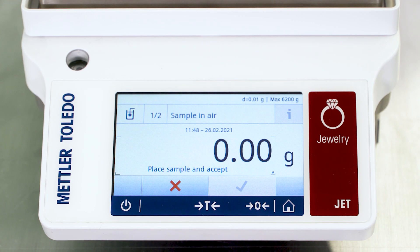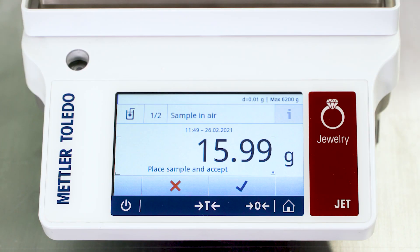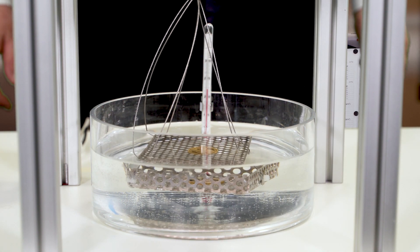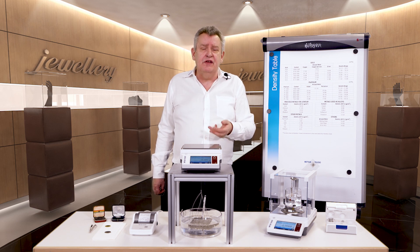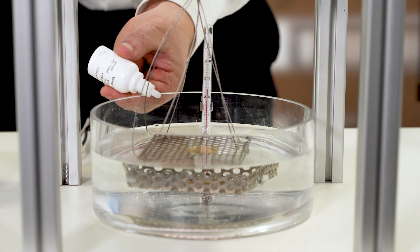The balance asks me to weigh the sample in air. I make sure the balance is leveled and the display shows zero, pressing zero if necessary. I place this gold coin in the middle of the weighing pan and press the green tick mark to enter that result. It now asks me to immerse the sample — using tweezers, I carefully place the coin on the homemade platform immersed in the liquid, which is water in this case, and press accept. It is important to make sure there are no bubbles on the surface of your sample, as bubbles could lead to measurement errors. We can use a small dose of soap to remove bubbles from the water.